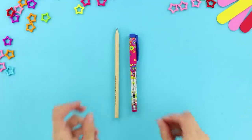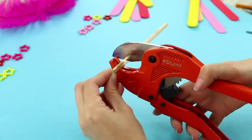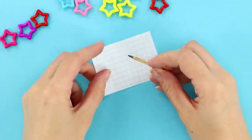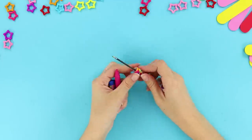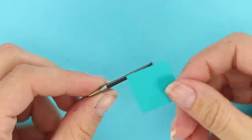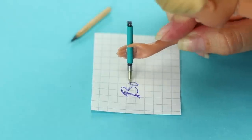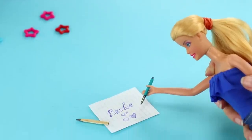For the next idea, take a pen and a pencil. Cut the tip of the pencil like this. Remove the excess wood using a box cutter. Leave a thin layer of wood around the lead — it works perfectly well! Now open the pen, take the ink container out, cut off the tip, and seal it with colored tape. Mini office supplies for mini girls are ready! Who would have thought that Barbie has such beautiful handwriting? Can you recommend some calligraphy classes?